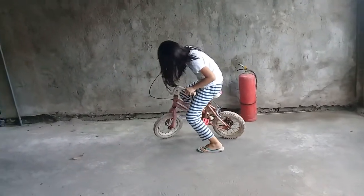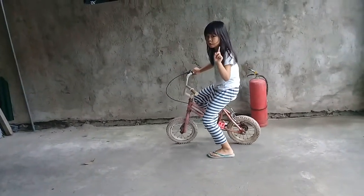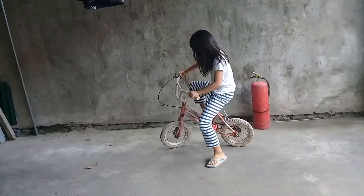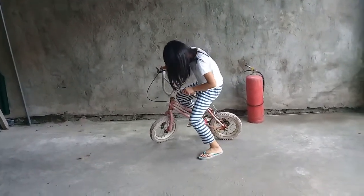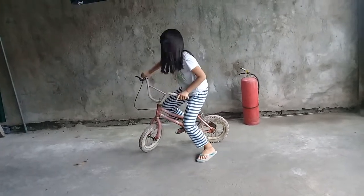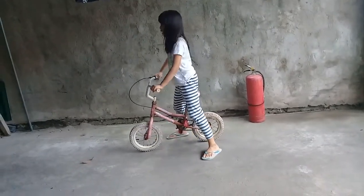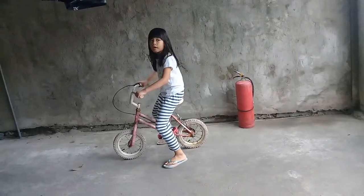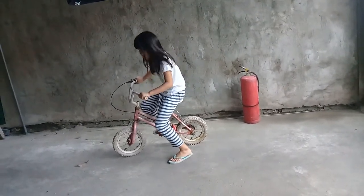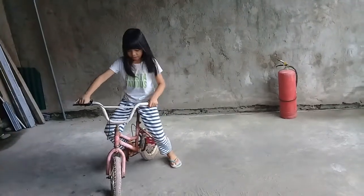Do you see that, guys? I pushed one push on this side, and I put my other feet on the right, on this. This is how I ride a bicycle, but I've got to take off the little bicycle wheels. So now I don't have to ride a bicycle today, like last time.